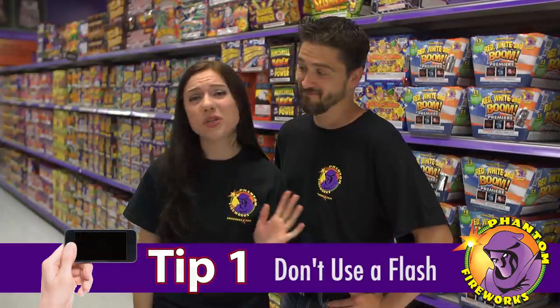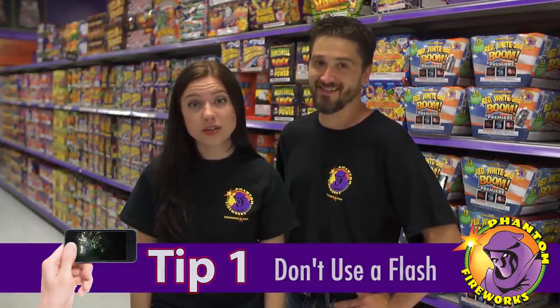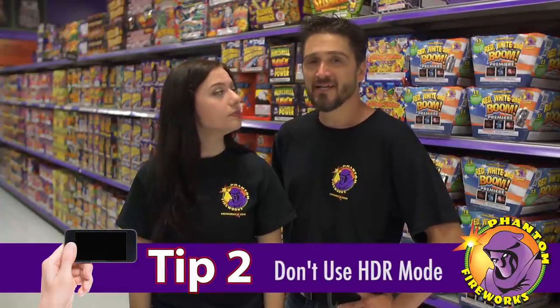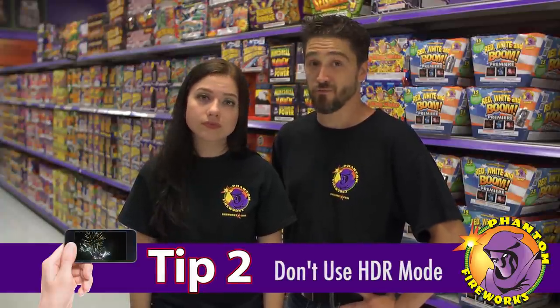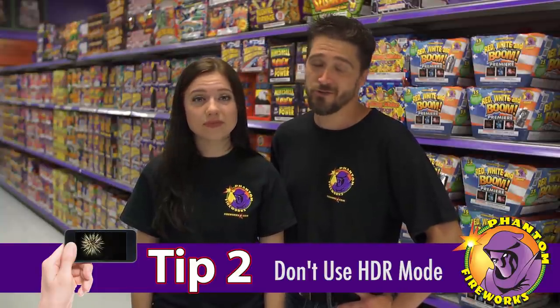Tip number one, don't use a flash. You're just going to end up lighting up the heads in front of you. Tip number two, don't use HDR mode. It sounds like a good idea because you want those rich colors, but HDR photos don't do well with fast movements and it'll just mess up your shot.